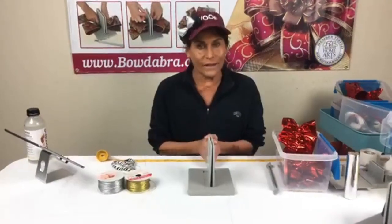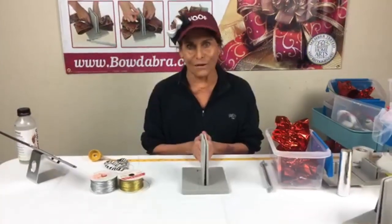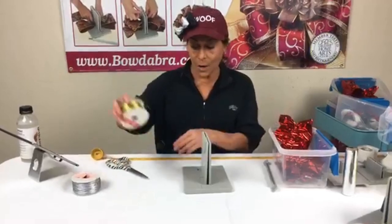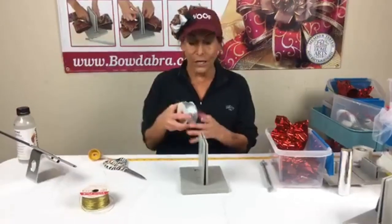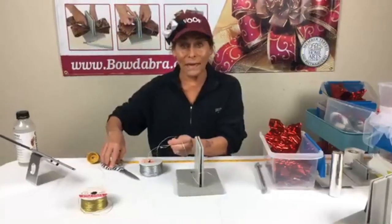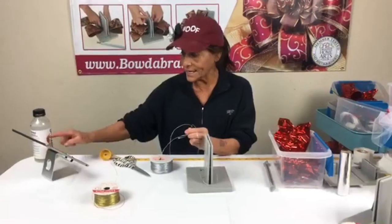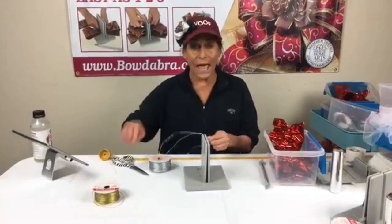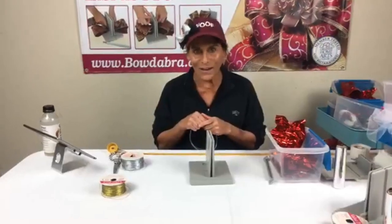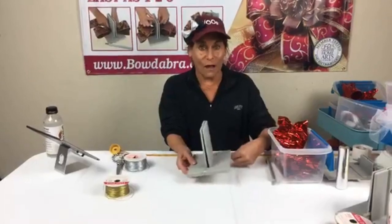Today we are going to celebrate Valentine's Day. I cannot believe we're only 10 days away! I'm going to start by making a little bow using our scrunchie ribbon. For those of you who are regulars, you know we'll pick a winner and give somebody a free roll of scrunchie ribbon. Please write 'I want to win' so we know you're here, and at the end of the show we'll pick a lucky winner.